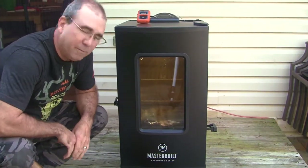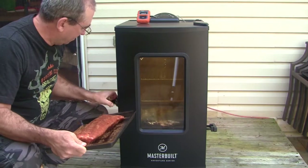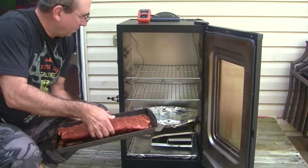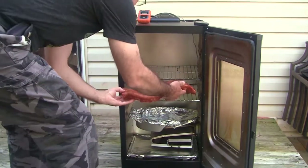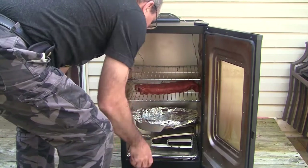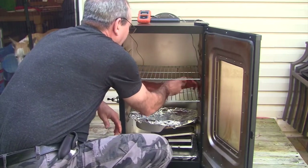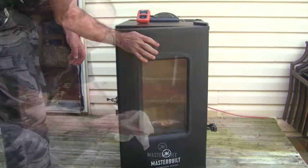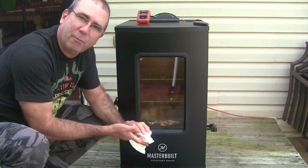The smoker reached 275, so now it's time to put these bad boys in. Just like that — okay, so the ribs are in. We'll add some smoke to this every 45 minutes.